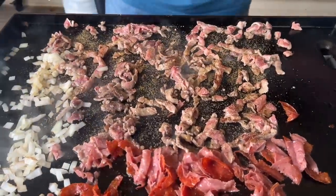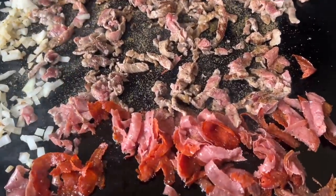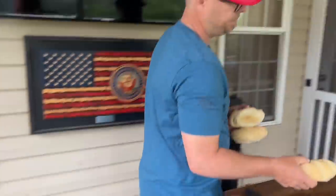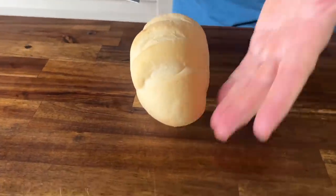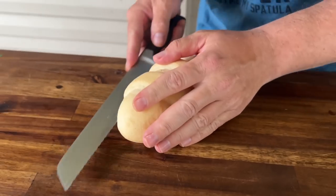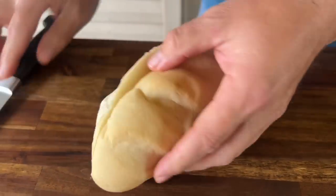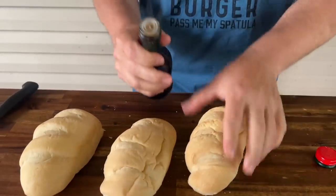Everything's looking good. Now I'm going to start working on our loaves. I don't want to go all the way through the bread — I still want to be able to seam it. Notice how this side is more rounded and this side is flat. Use the rounder side as your cut side so you've got a good back base, just like that, right on the base.